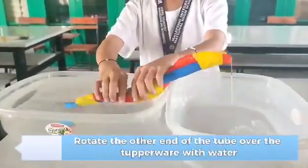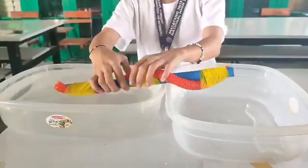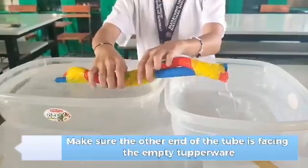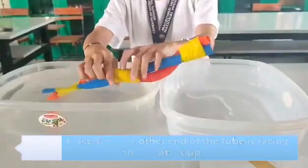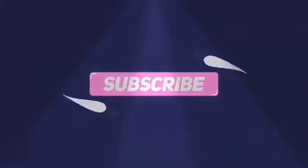Rotate the other end of the tube over the Tupperware with water. Make sure the other end of the tube is facing the empty Tupperware.